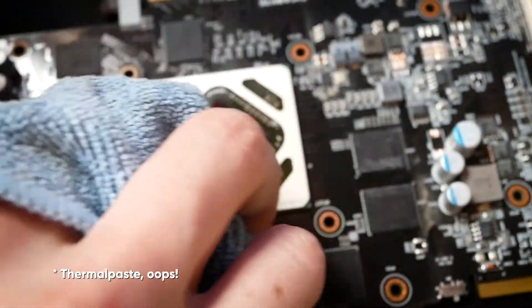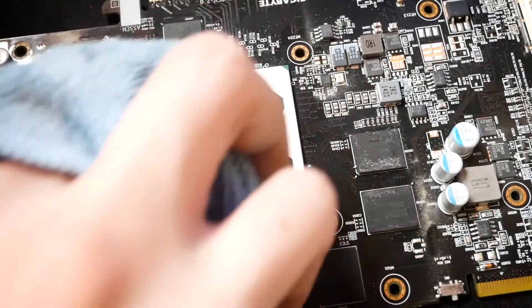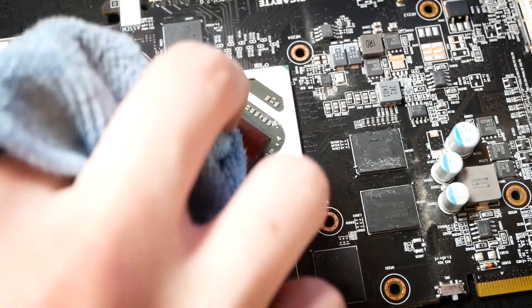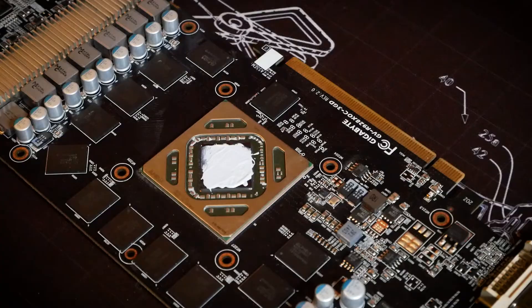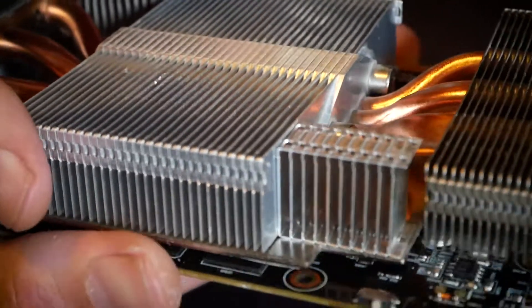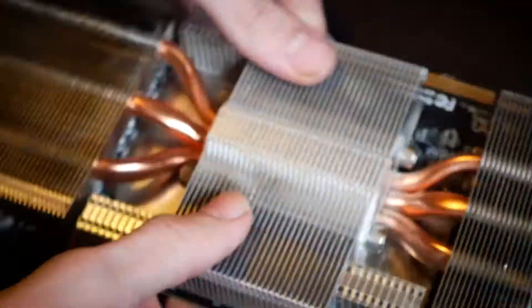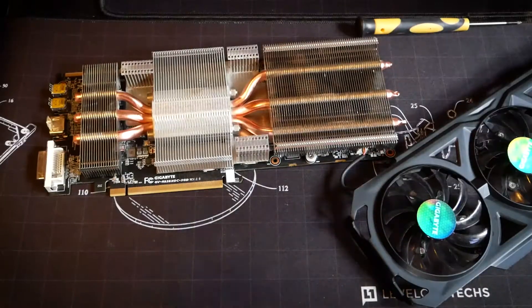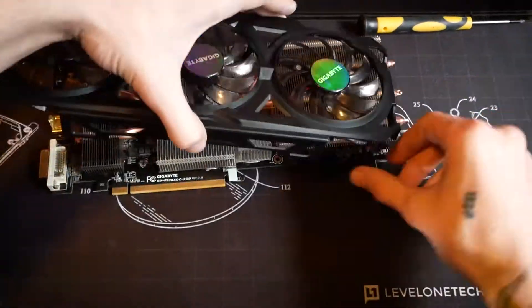For applying thermal paste there are many philosophies. I just like to put on a little dot, and Thermal Grizzly included a spreader so I used it this time. Normally there's no need for spreading because the heatsink will do that when you put it back together. That's already it for the cleaning process. What's left is the same steps in reverse — putting the card back together.